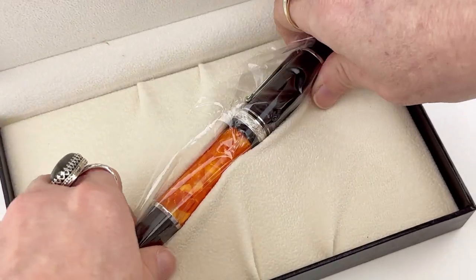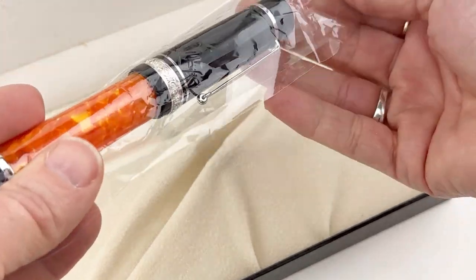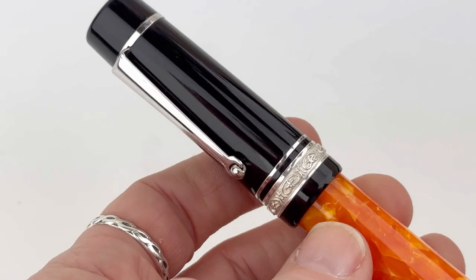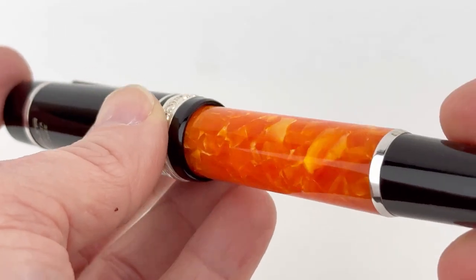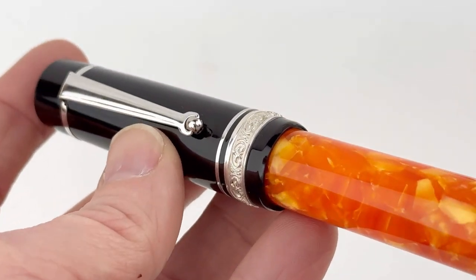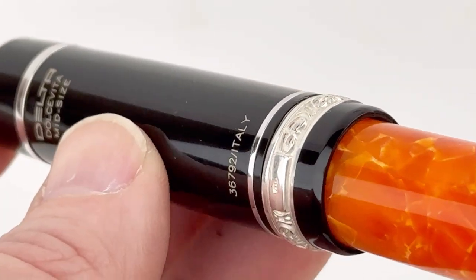You have your pen and it's set securely here in the pen box, also wrapped in a little plastic sleeve. It's beautiful. I love the pairing of this dark solid black resin with the Dolce Vita vivid orange. It's such a great orange color — we have a lot of popularity with orange colored pens, but this is one of the best orange colors I've seen come through.